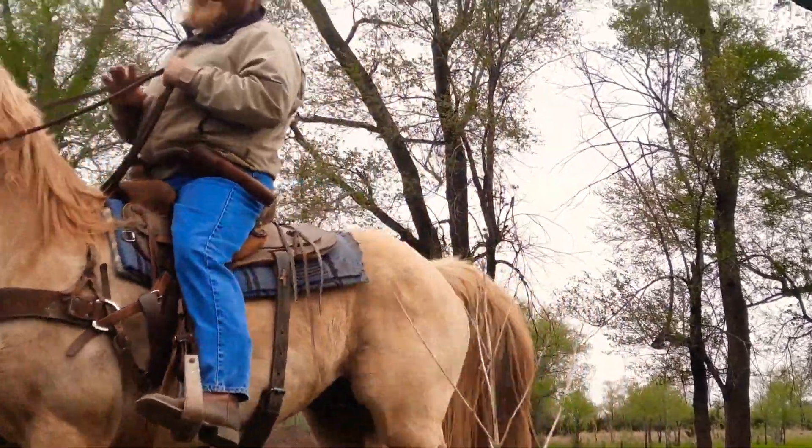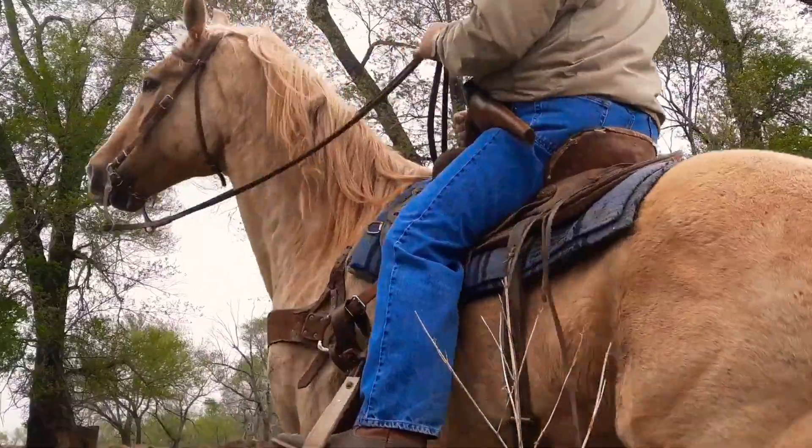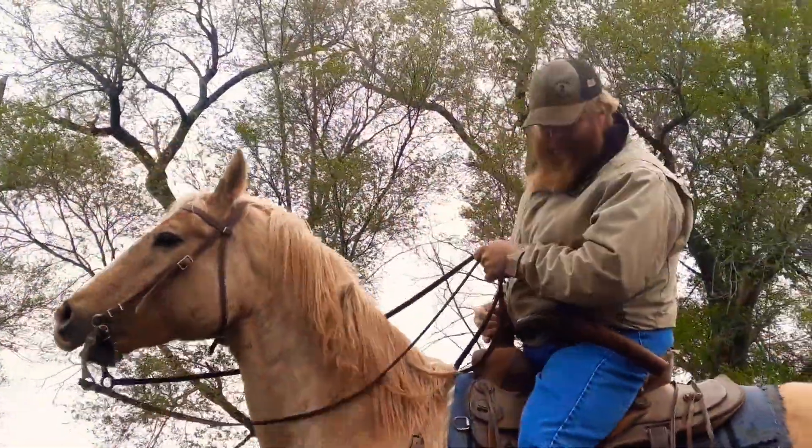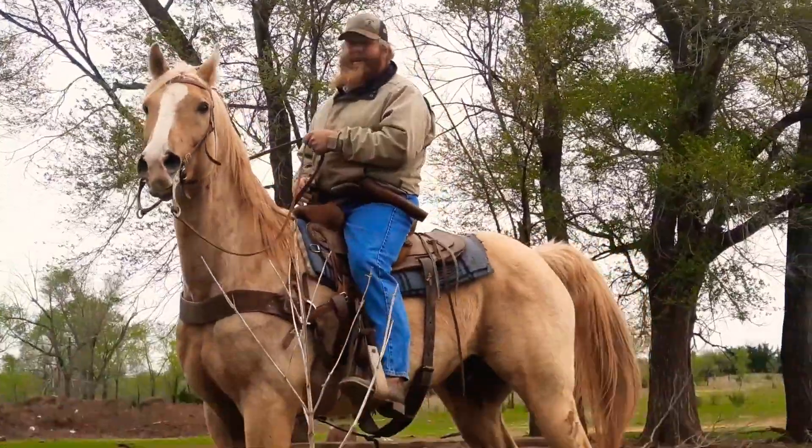Hi there. Cold, windy day here in Kansas. Thought I'd stop and get this horse to settle down — he's a little goofy. Scared of that camera.